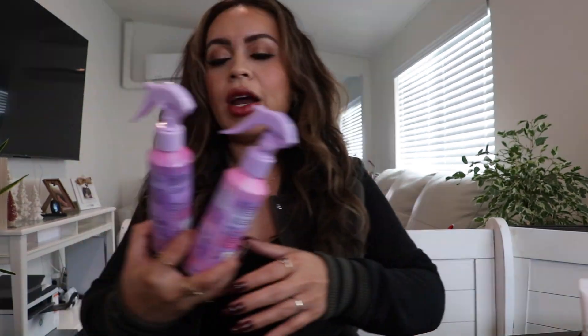Hi everyone, welcome back to my channel. If you're new, welcome — my name is Jessica Lujan. This video is going to be another empties. I do a lot of these videos on my channel where I go over the products I've used, give my overall review, and let you guys know if I'll be repurchasing. So let's go ahead and get started.